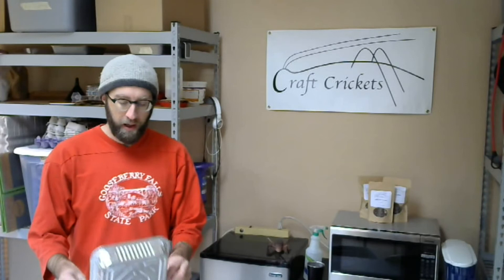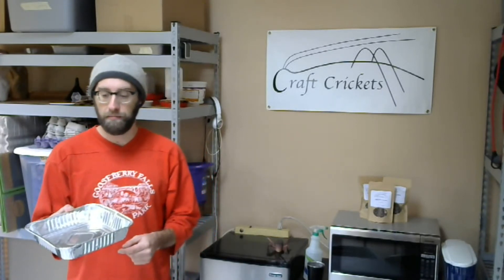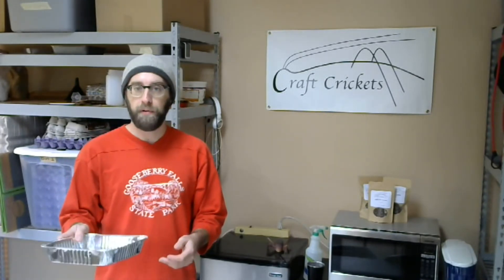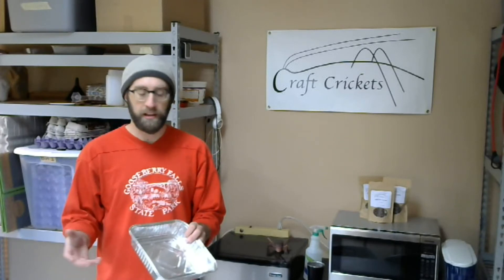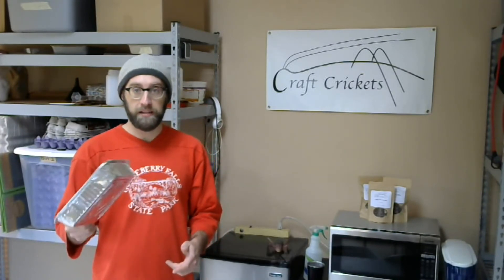Now we need something for food. You just need any sort of cup or dish to put your food in. I bought a bulk amount of these foil 8x8 pans that people bake with — they're really just a couple cents each when you buy a bunch. I prefer to keep my food in one of these rather than throwing it on the bottom of the brooder, because it gets mixed with poop and clutters things up. If something goes wrong and the food gets moldy, it's easy to just pick the whole tray out and replace it with something clean.